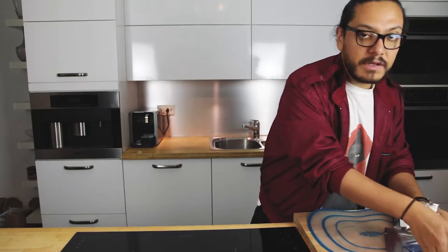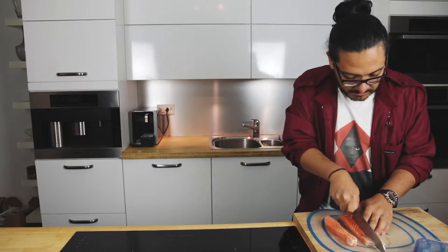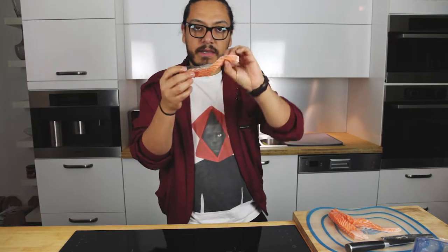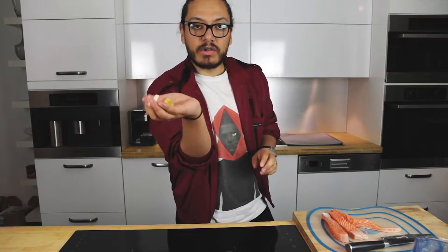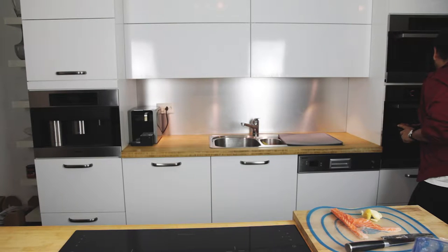Alright, so we're going to start off with our salmon. Right here I've got 250 grams of salmon and we are going to chop it into 4 pieces. Now that we've got our beautiful salmon, we are going to grab our garlic and our ginger. First of all, we're going to put our salmon into our tray ready to be baked and we are going to preheat the oven to 200 degrees for 20 minutes.